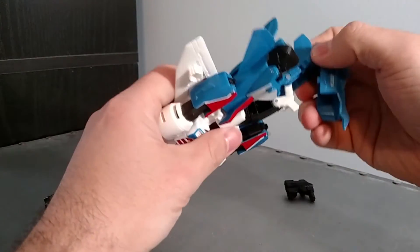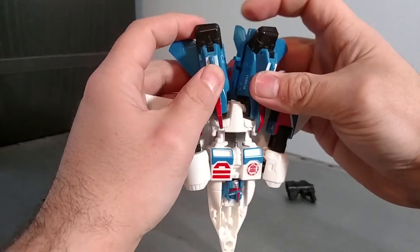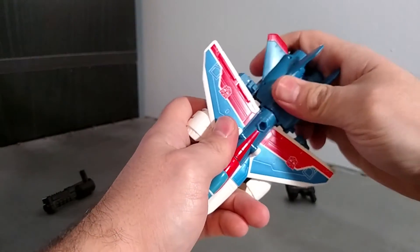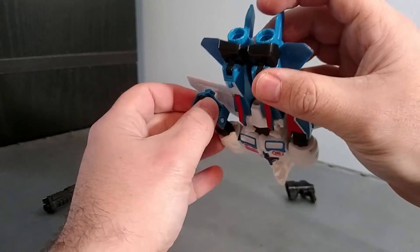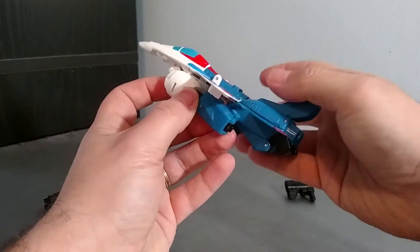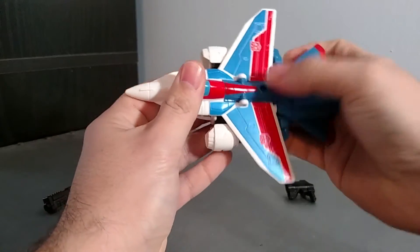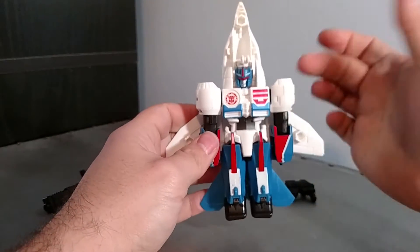Onto his back, and then there are pegs on each leg — peg them into each other like so. There are little tabs that will tab by the wings, though it doesn't really tab all that well. There are little slots on his arms by his wrists that will tab onto the blue pieces on the back of his legs like so. And he's got his landing gear — pull that out, voila.